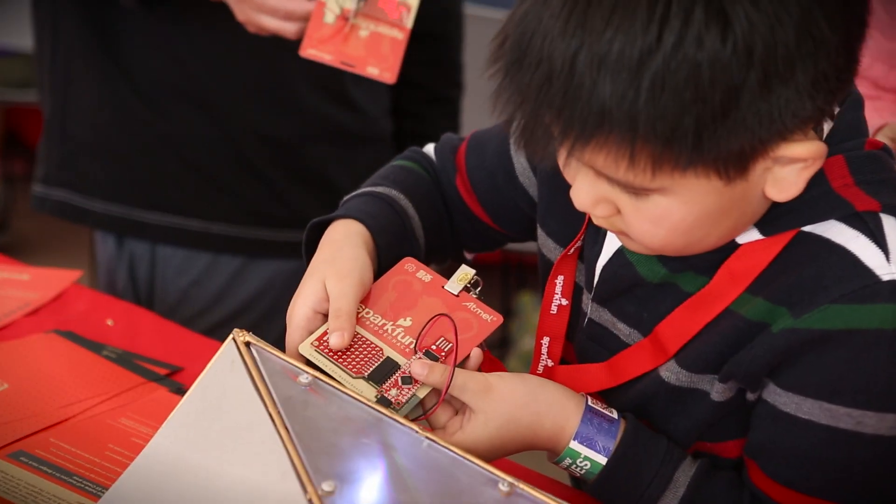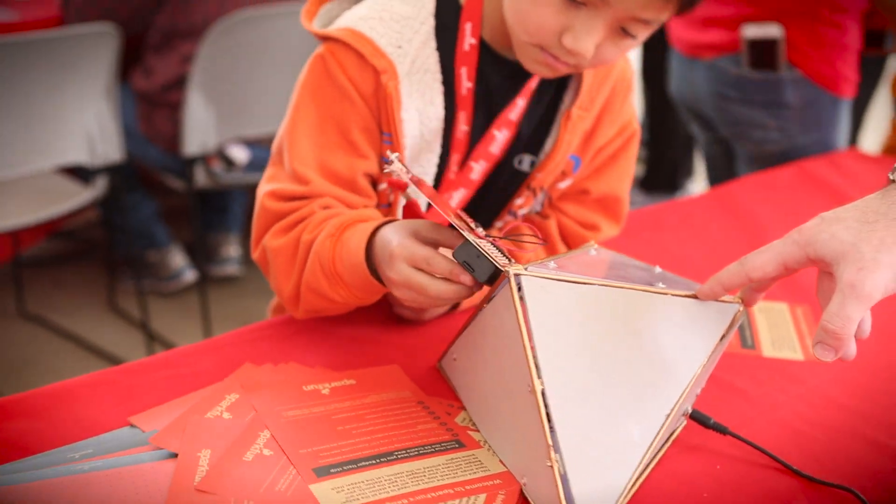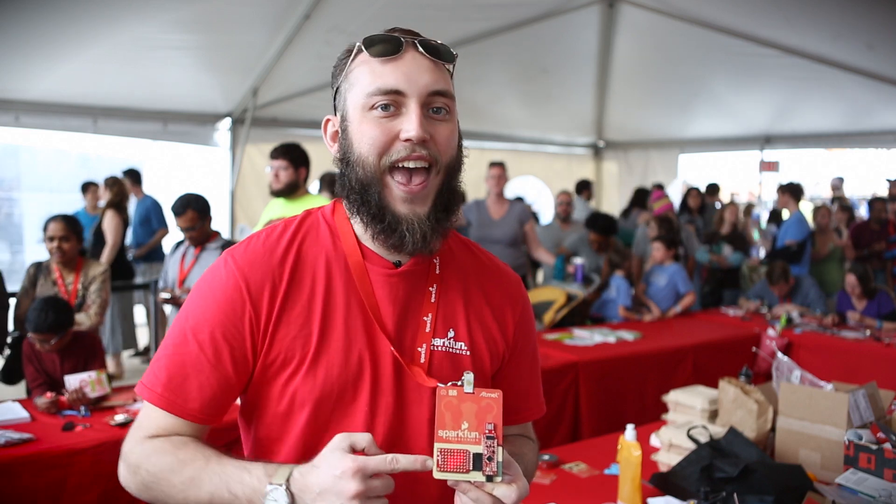We're here at South by Create 2015 helping people put together these interactive badges. These badges, along with being an Arduino compatible device that they can take home and explore later, are also part of a scavenger hunt. Once they put these together, they go to programming stations throughout the event, plug them in, and check in at those stations. The badge keeps track of how many stations you've found, and at the end it unlocks a coupon code to the website.